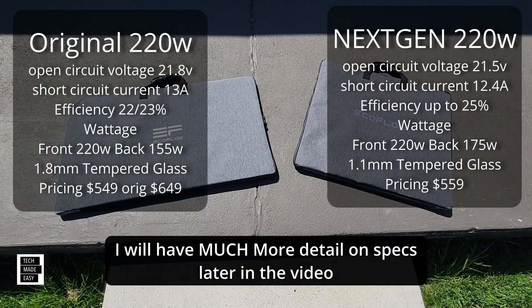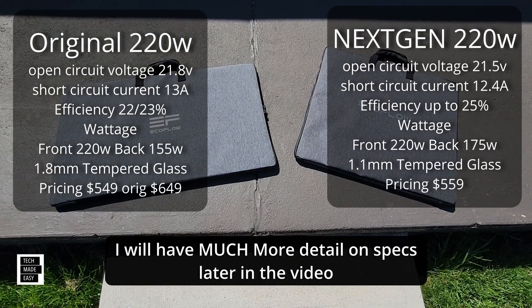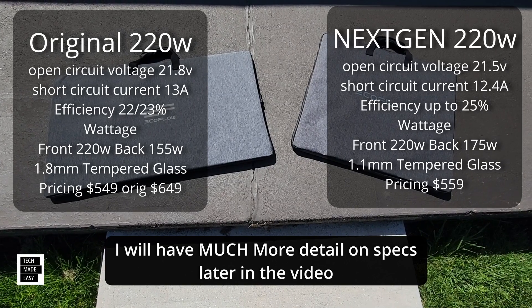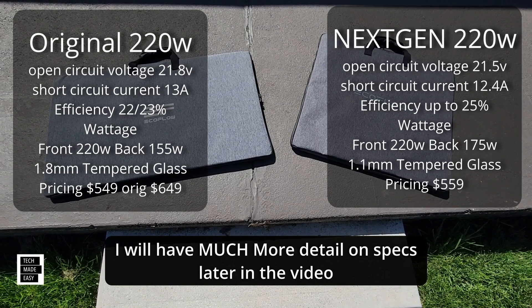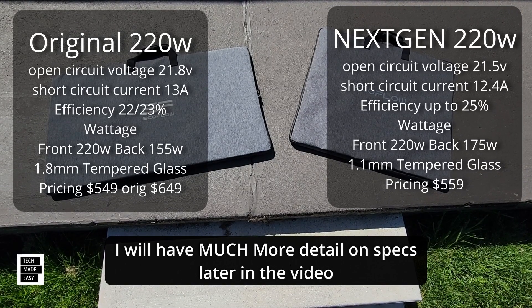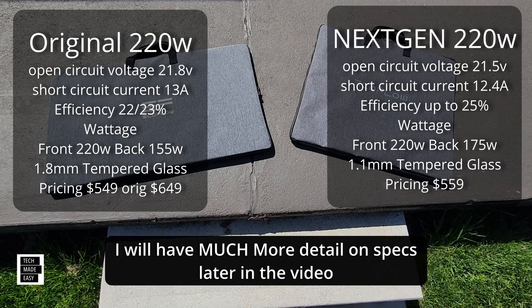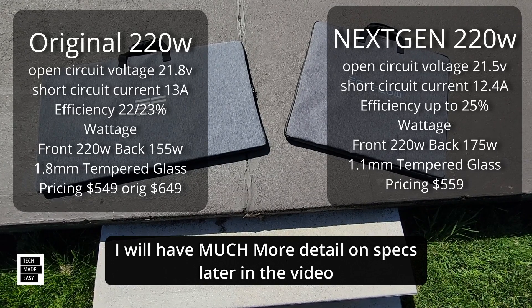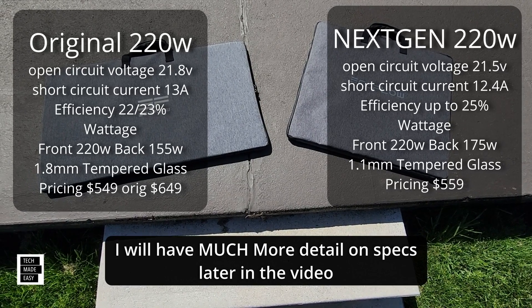We're going to put up the specs on both panels so you can see them. You'll also see that it can generate power from both the front and back, as well as how thick the tempered glass is on the bottom. Hit pause if you want to review this.